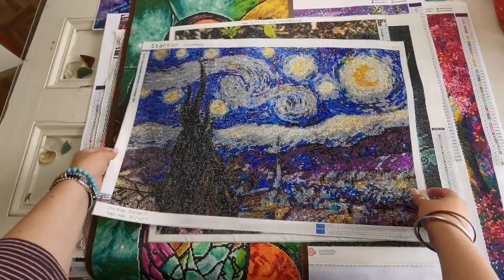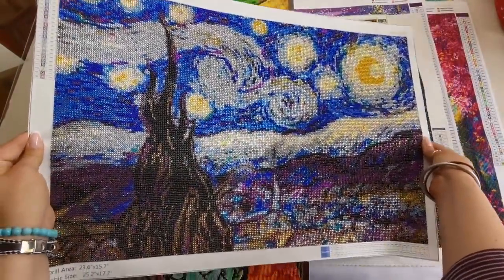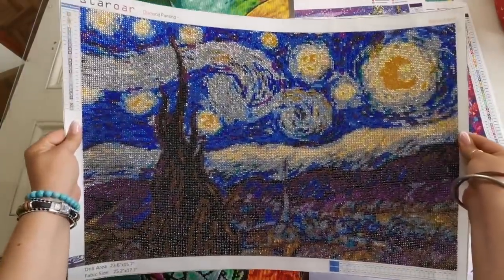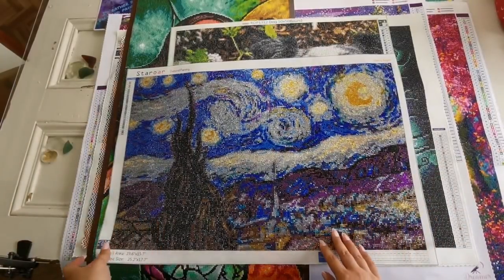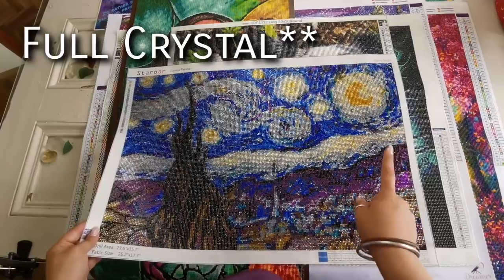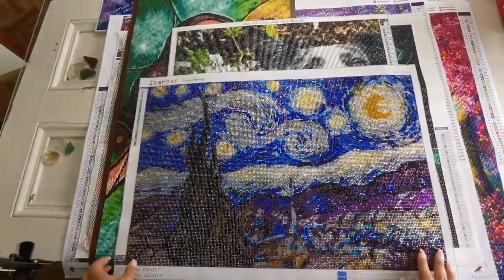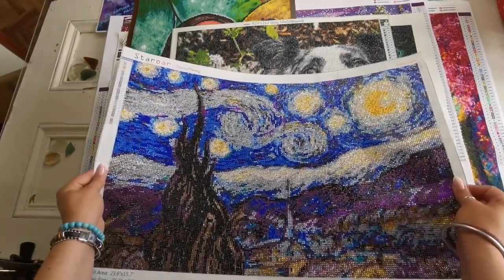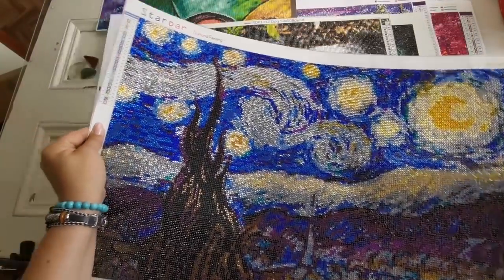This next one is a full drill crystal — all of this is crystal except for the black, the DMC 310. This is Van Gogh's Starry Night. Look at the sparkle on this — insane. Would I recommend this particular piece? Not really. It's a little bit washed out, very bright. I learned that I'm probably not going to do full drill crystal diamond paintings again. It took ages and ages, and if confetti is your thing by all means go for it, but there are 25 different colors of crystal rhinestones and about half of them are blue.